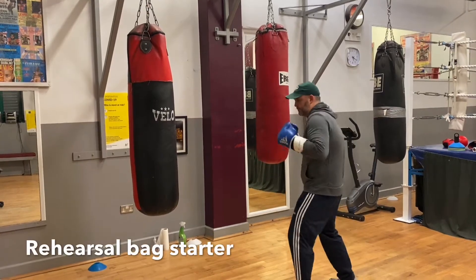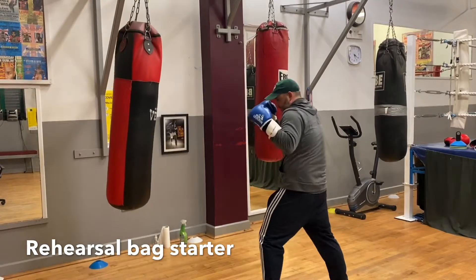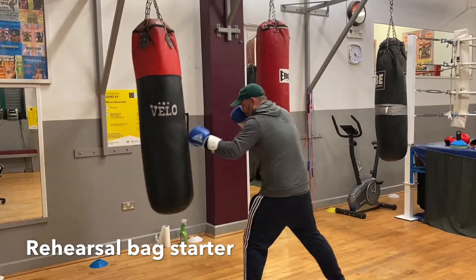Starter bag routine. Getting set, hands high. Jab. Double jab. Backhand. Create the distance.